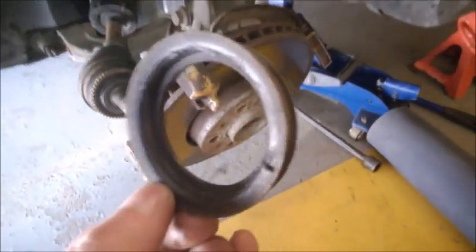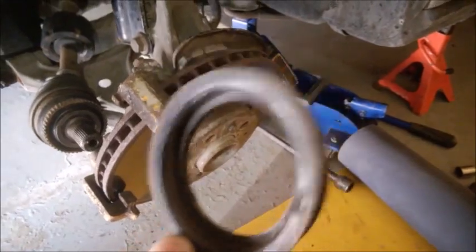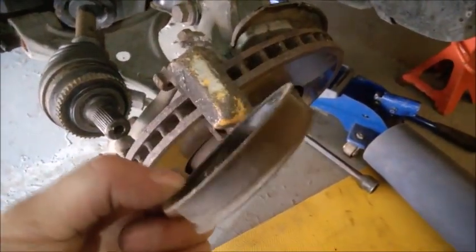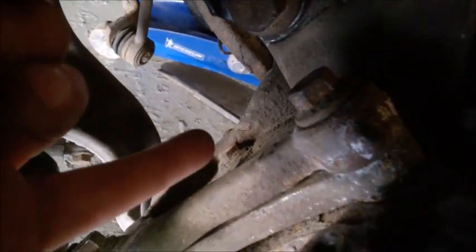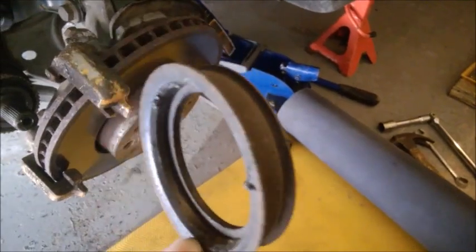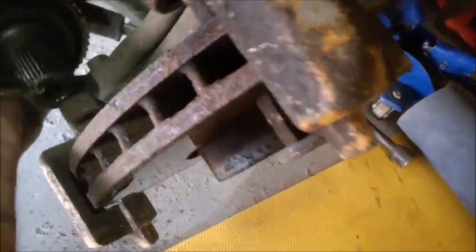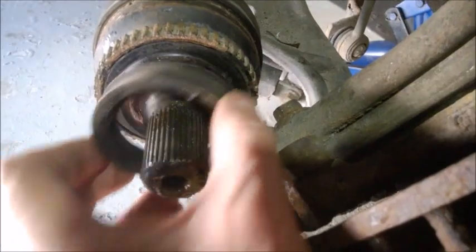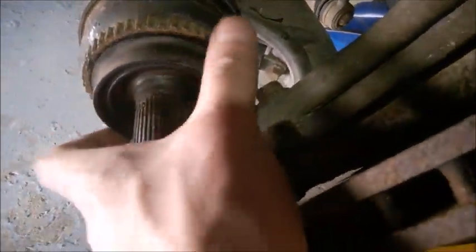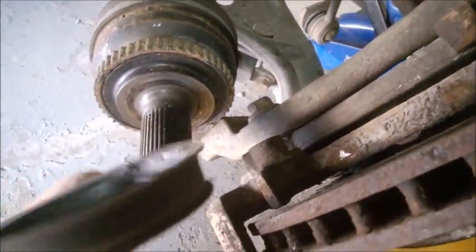Don't forget this seal. Many mechanics throw it away, but that's a bad idea. This is the seal on the inner side of the wheel bearing. Yes, the bearing has a seal of its own, but this protects it even better so your wheel bearing will last much longer. This piece goes one specific way — be careful not to chip it. I usually put it inside first and then slide it in, but be careful not to damage it.